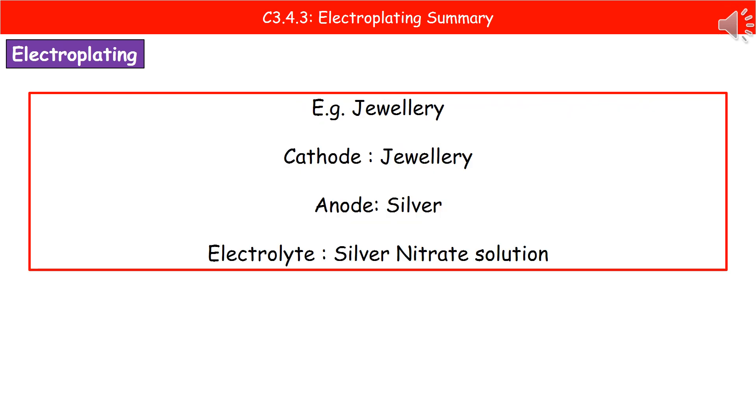A great example of where we use electroplating is in jewellery. Quite often these days, as opposed to people liking yellow gold rings, more and more people are going down the route of having white gold rings — and that's just a ring that's been electroplated. So the cathode would be the actual ring or piece of jewellery. The anode is the metal we're going to coat it with, so it may be silver or it could be rhodium — there's a whole range of different metals we could use.